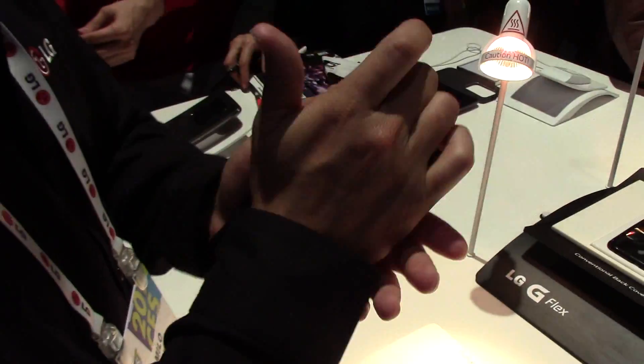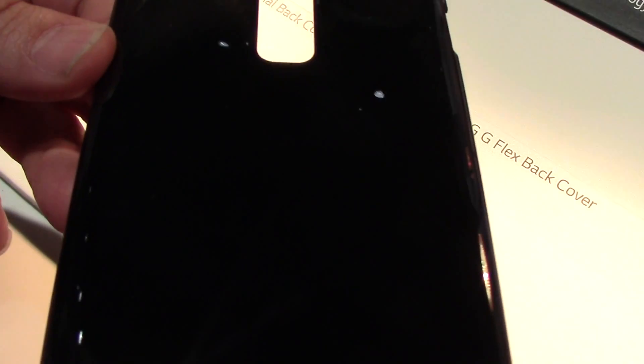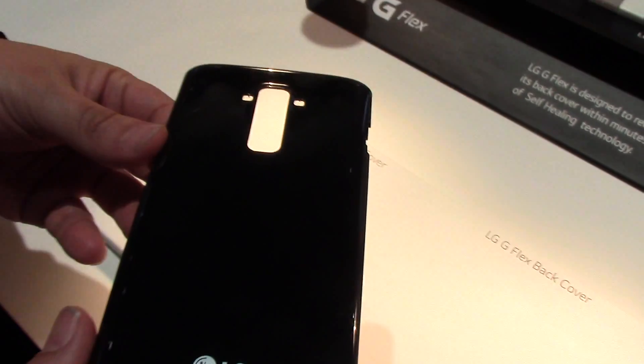All right. How's it looking? Awesome. Brand new. Done. Beautiful.